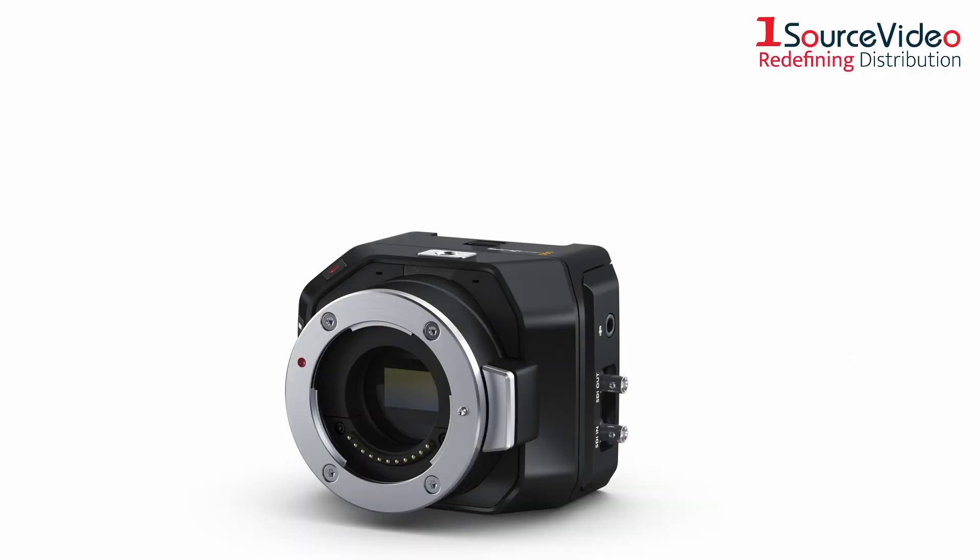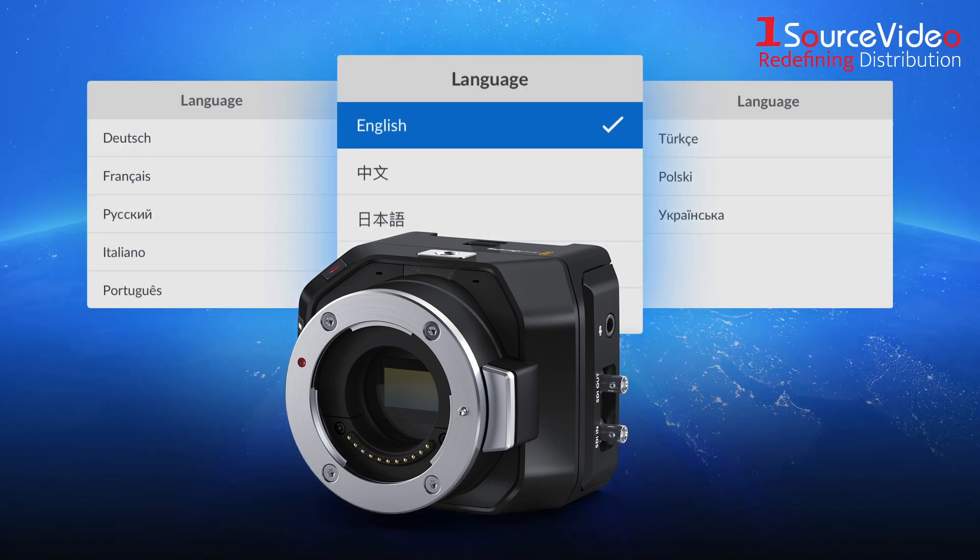The camera can even be localized for up to 13 popular languages, including English, Chinese, Japanese, Korean, Spanish, and more.